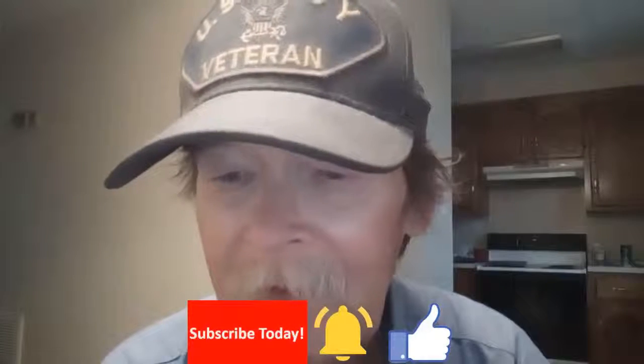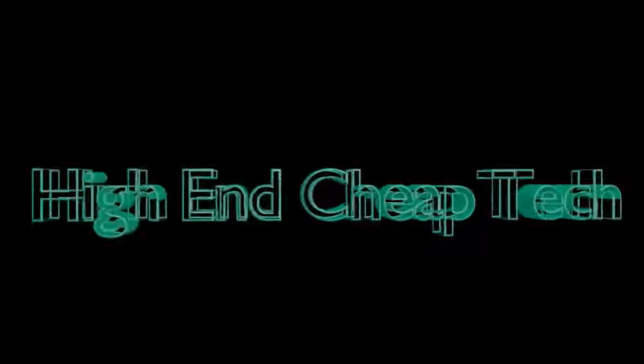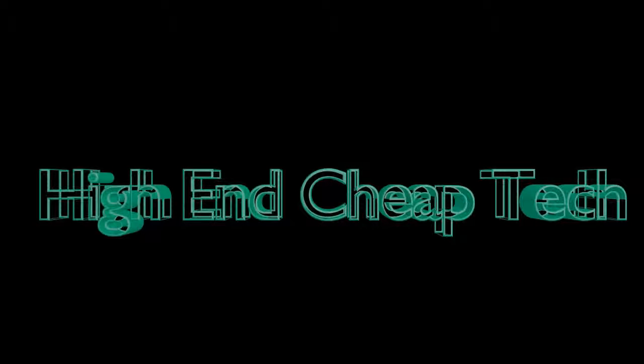If you found this the least bit informative, helpful, or entertaining, give us a big thumbs up, make sure to hit the subscribe button, hit the bell, leave some feedback, and share this with everyone you know. That's all I got — we'll catch you in the next one. We'll have a little bit more testing using a variety of different phones: the Axon M, the new Mobile G3 — we'll see how it works with those. Maybe I'll come up with more uses, or maybe you could think of a use — let me know. Thanks for watching.